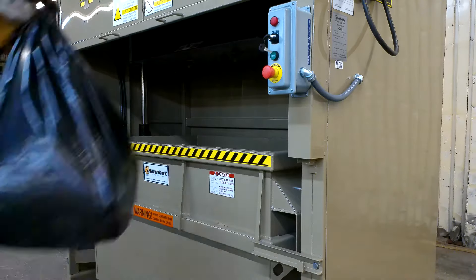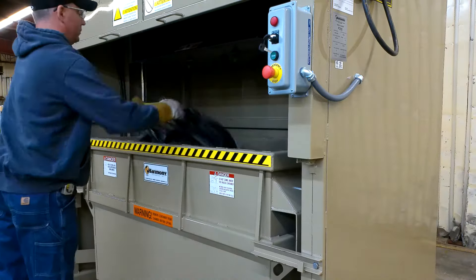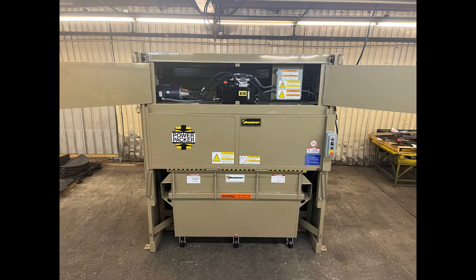Heavy-duty motor and hydraulics for extra long life. Compaction pressure is held until the next time it's loaded, maximizing waste compaction and providing even more space for trash. The P200 has a minimal operational footprint with easy access to all controls for use, maintenance, or repairs.